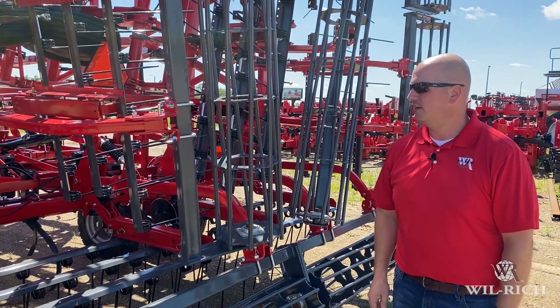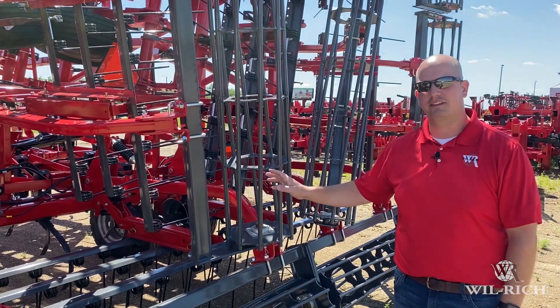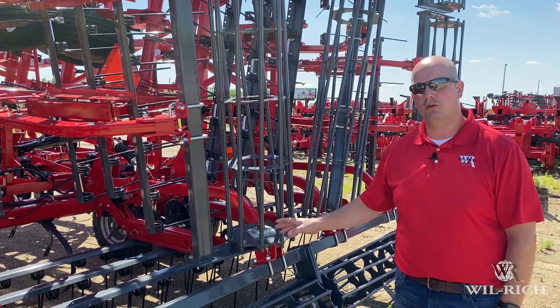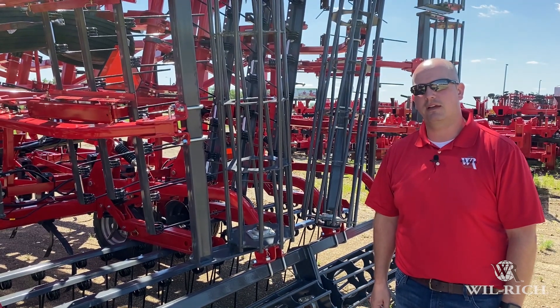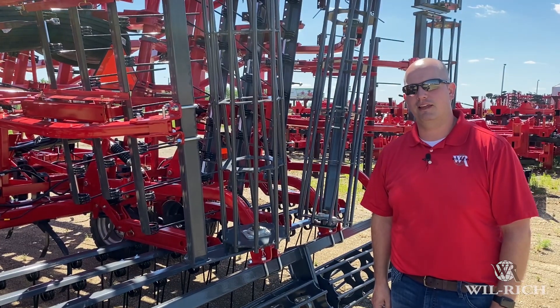That's everything for today. Thank you for joining me. We've been going over the Wilrich Field Cultivators XL2 and QX2. You can find them at your local Wilrich dealer. If you don't know where your Wilrich dealer is, go to Wilrich.com and click on Dealer Locator. Thanks a lot and have a great day.